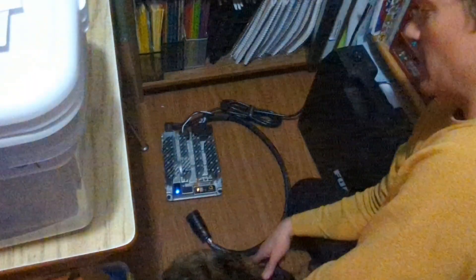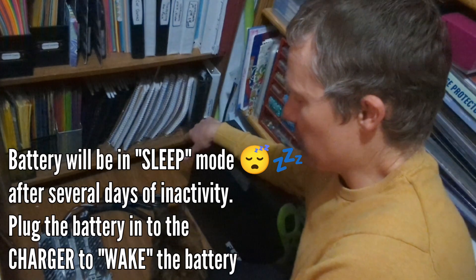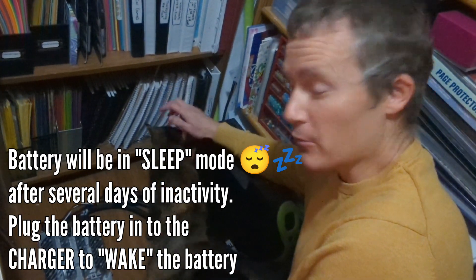Another thing that's going to take a while to turn on is if your battery has been sitting in storage for a while — when you plug it in, it's going to take equally as long.